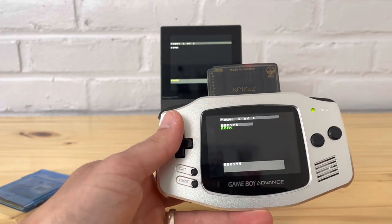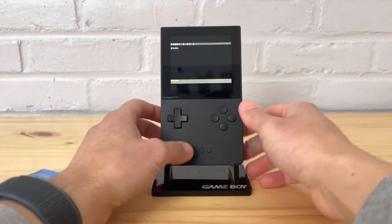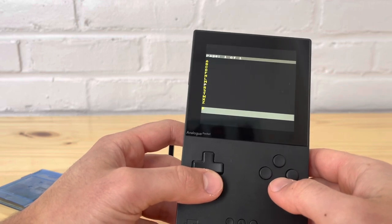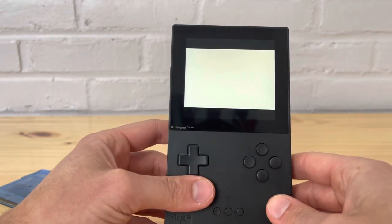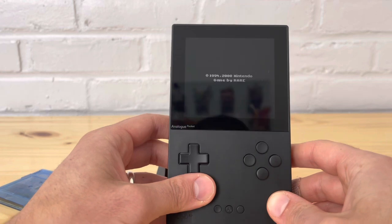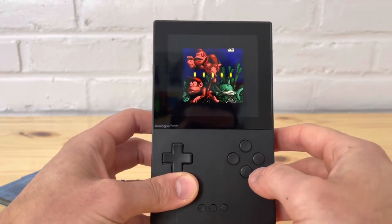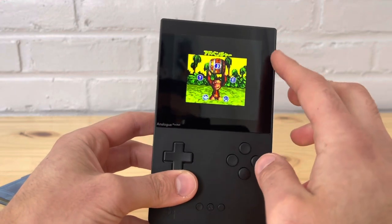You can only play Game Boy Color games using an emulator such as the EverDrive, which I'm going to show you now. Let me show you how it looks running a Game Boy game — let's go with Donkey Kong Country for Game Boy Color. As you can tell, it's going to have black bars all around. This is just how it looks when you play a Game Boy Color game emulated on the Analog Pocket.